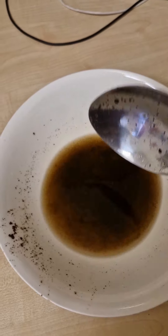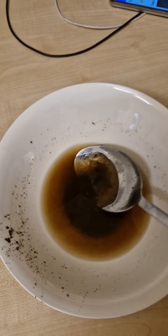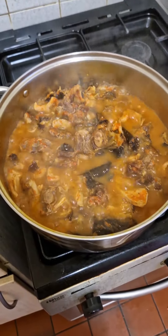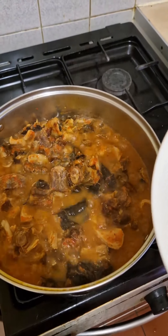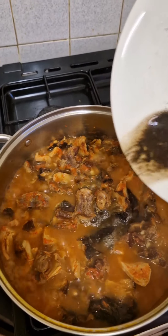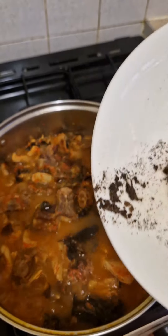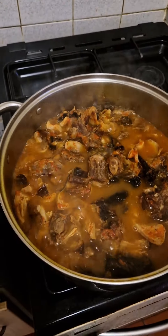The opoe is soft now — this is how I melt it, it's melted. Some people don't like the smell of it, so if you don't like the smell, don't add it — it's not a must, it's just for flavor. I'm going to add the opoe now, leaving the bottom part out because sometimes there's sand in it.